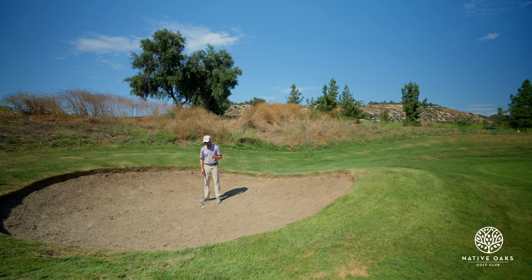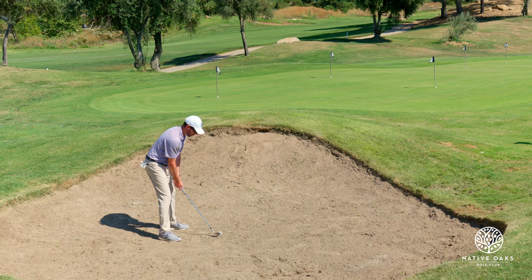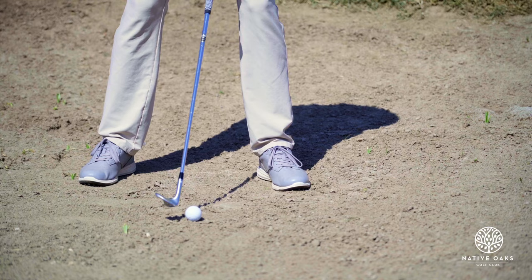So once again we're going to square the club up a little bit and play the ball more towards the middle of the stance. I'm going to take a smaller swing and see what happens.